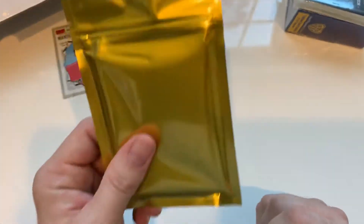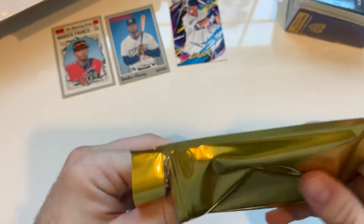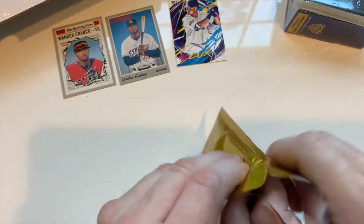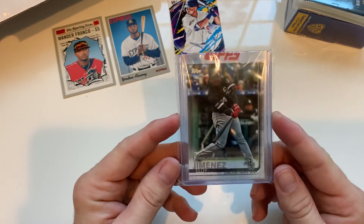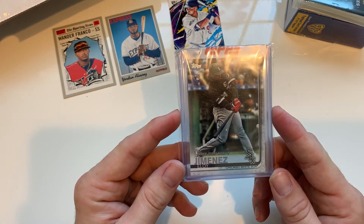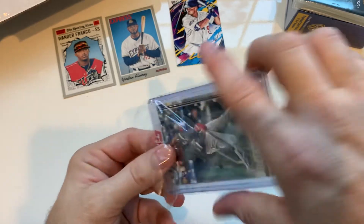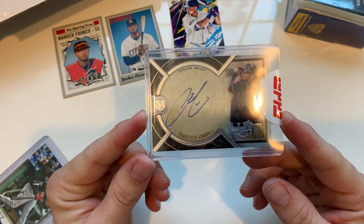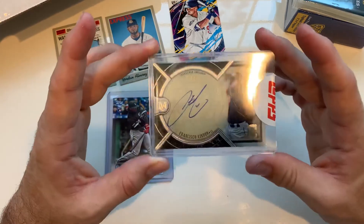Alright, went through it fairly quick but let's see what we get. Eloy Jimenez rookie — very nice rookie debut card. Check that out — Francisco Lindor, 29 out of 75. That's sweet — very nice. So a good rookie and a pretty sweet auto.